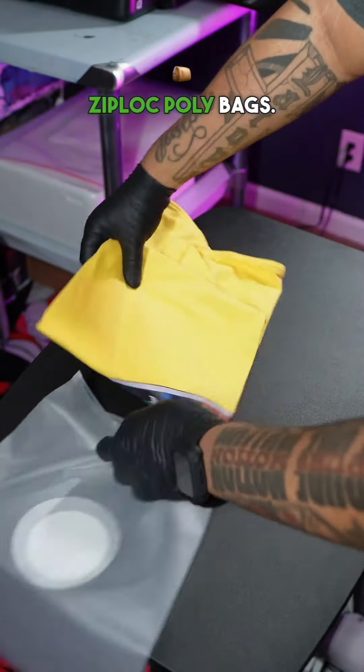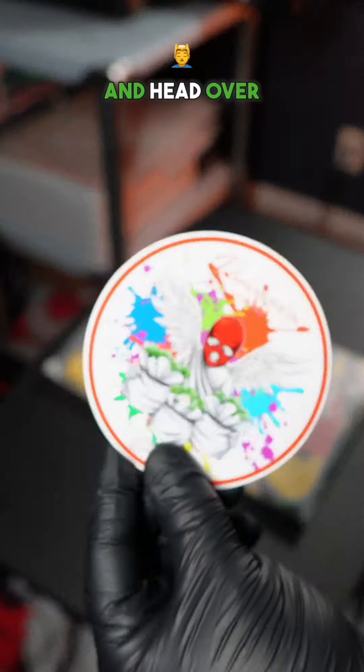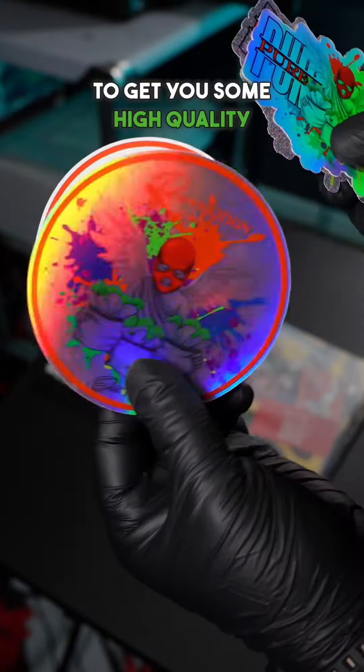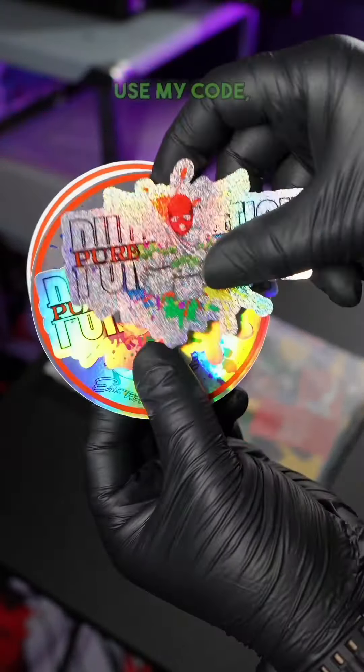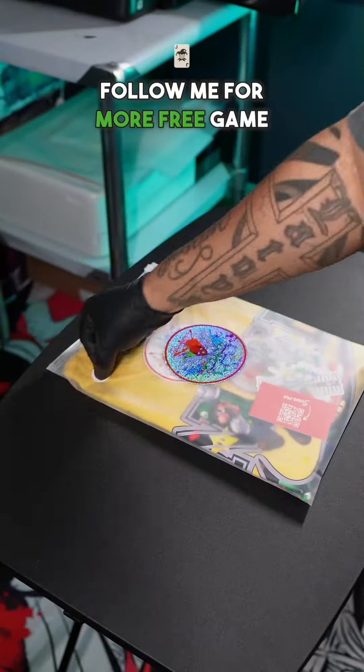Fold that up. Now you want to get some 13x19 frosted Ziploc poly bags. With the chipboard, it's going to keep everything evenly folded. Make sure you throw in at least two business cards for your customers. Head over to Vogelcode.com to get some high-quality stickers — they got all different types of stickers. Use my code PairMotion15 at checkout. Make sure you take advantage of the discounts, add your size and stick, and follow me for more free game.